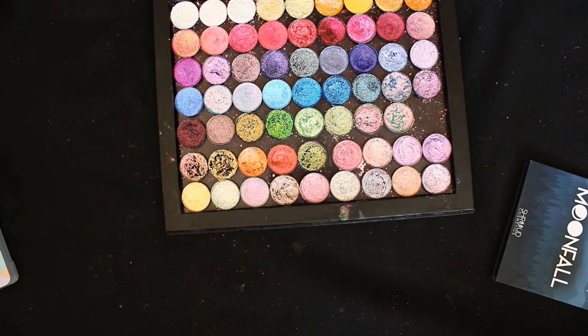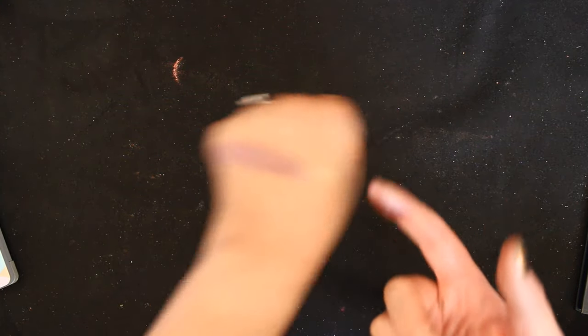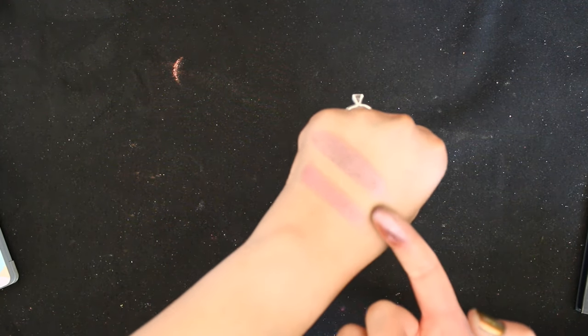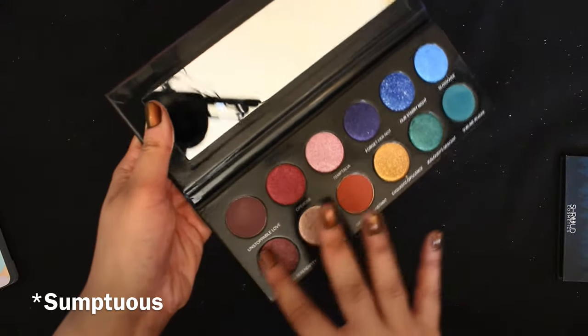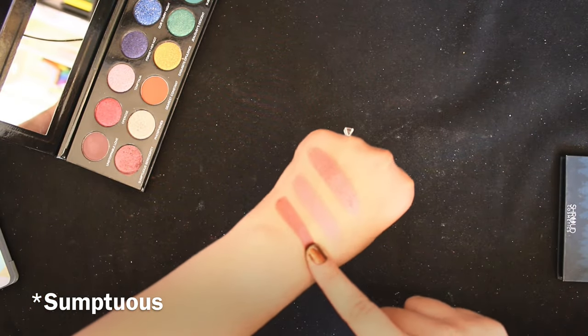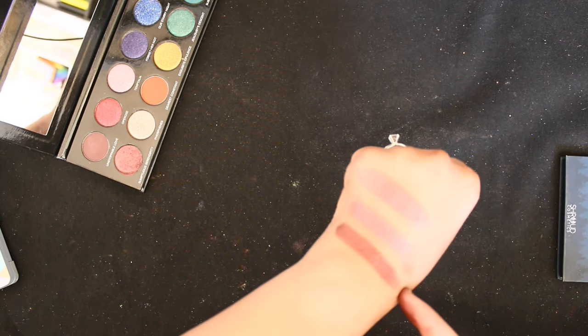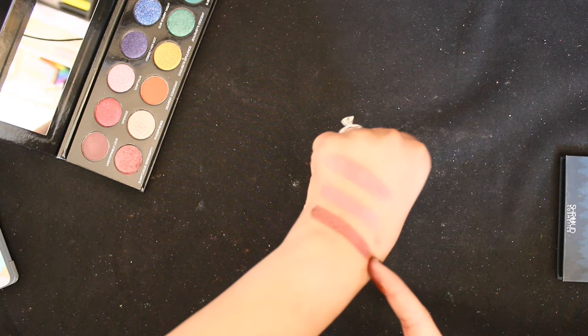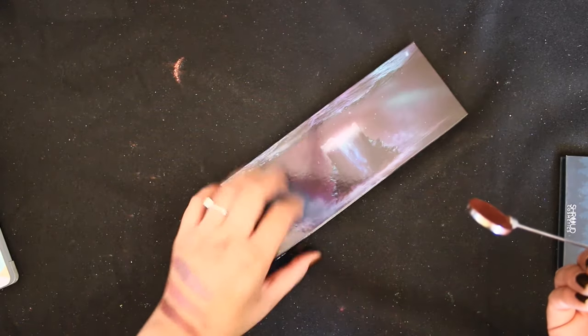For that last shade — the burgundy-brown one — we originally pulled Cupid from Sydney Grace, but this is My Constellation from the Sydney Grace collab with Temptalia. My Constellation is probably closer, actually. Let's see if there's anything else. This is Scrumptious Serendipity. Holding it up to Steven's photo, it looks like Scrumptious Serendipity is probably closest. So I'm going to pull that one from the Radiant Reflection palette and put Cupid back.